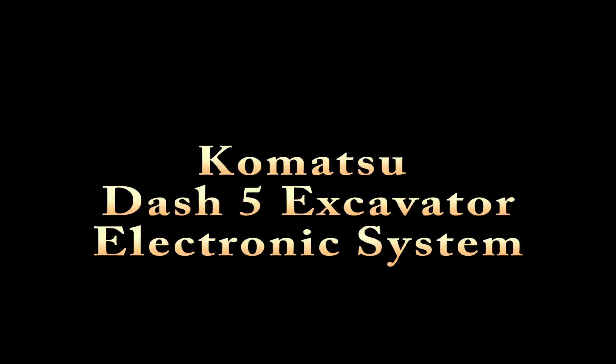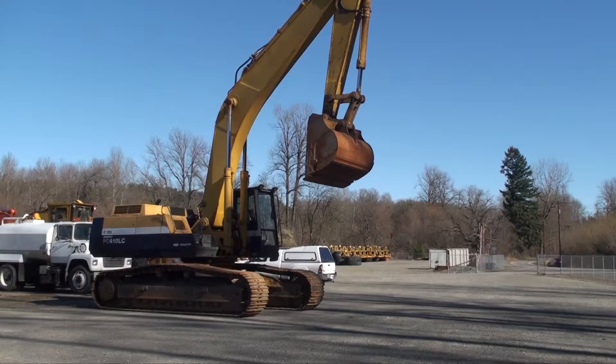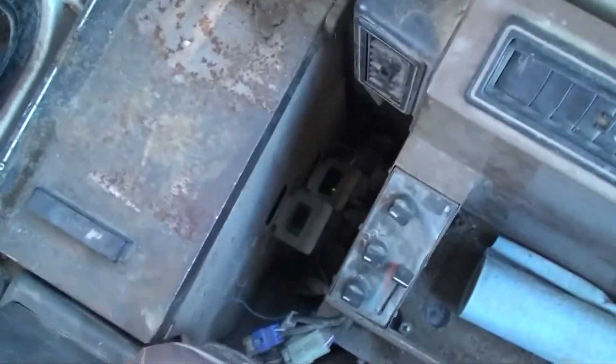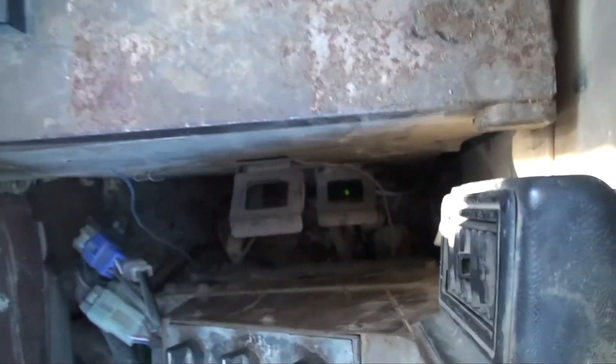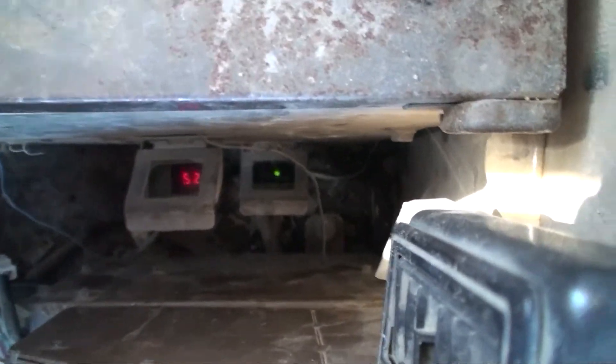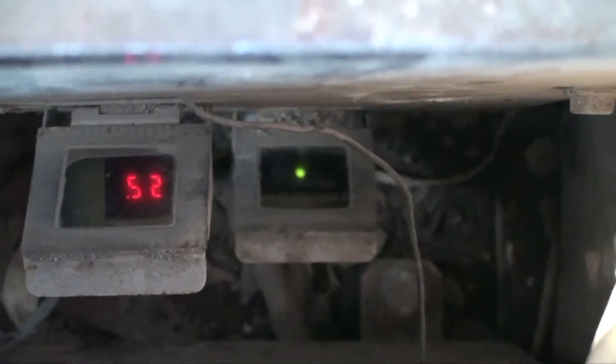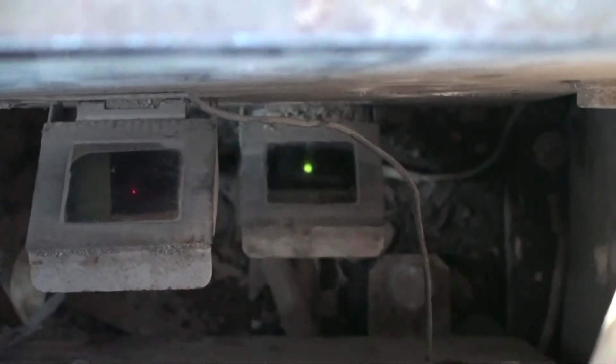The electronics package for all Komatsu Dash 5 excavators is pretty much the same. In this model, located behind the seat on the right-hand side, are two flip-out mirrors that allow you to look at the displays shown from the computers. The right-side display is for the engine throttle control computer. The display on the left is for the engine pump controller.